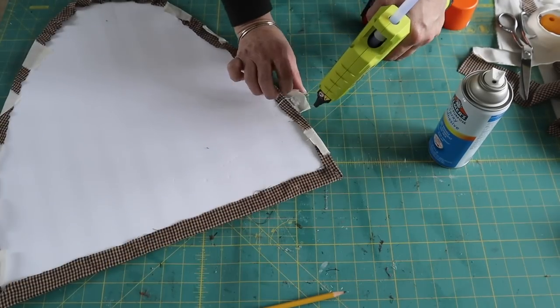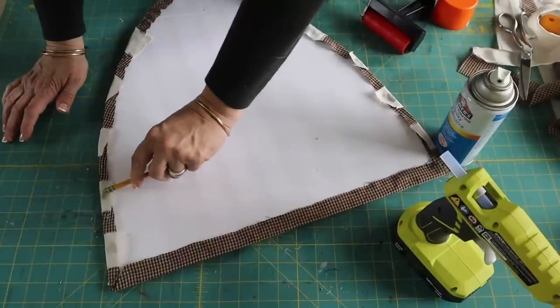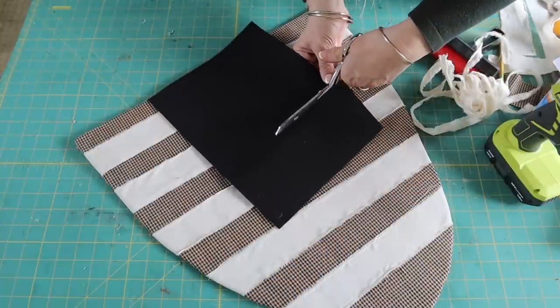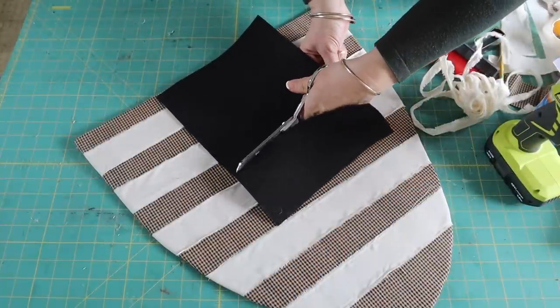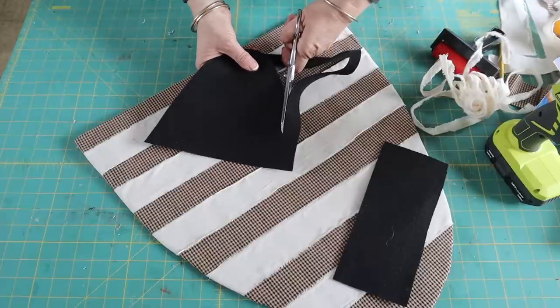Once I have all of my strips attached, I flip it over and attach the excess to the back with hot glue. Then I'm going to make a beehive entrance, so I'm using a piece of felt, cutting it out, and attaching it to the foam board with hot glue.